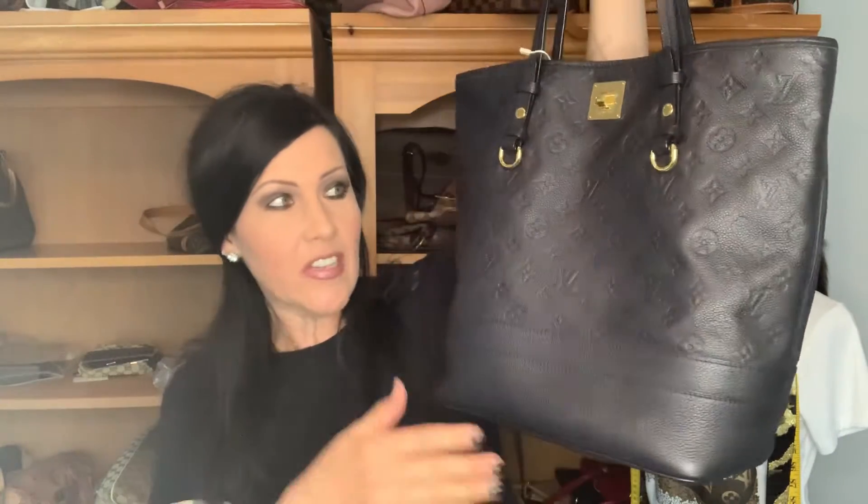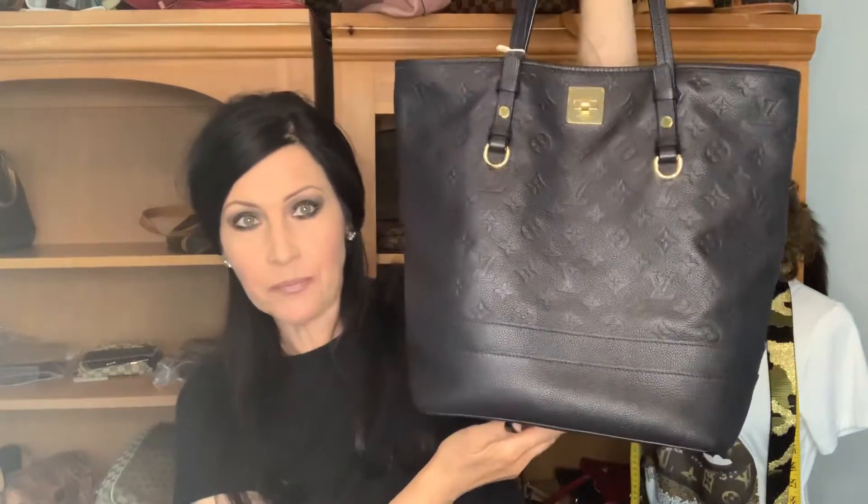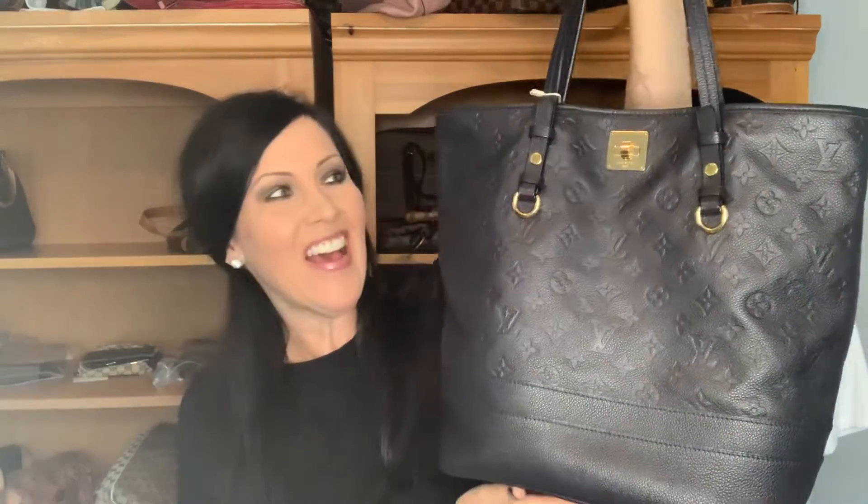This is the Citadine GM, and obviously it's in the Empreinte — however you want to say it. This is in the GM size, but I have to be honest, I'm not exactly sure if it truly is the GM or the PM because I've researched both sizes and honestly the measurements that were provided are all over the board.